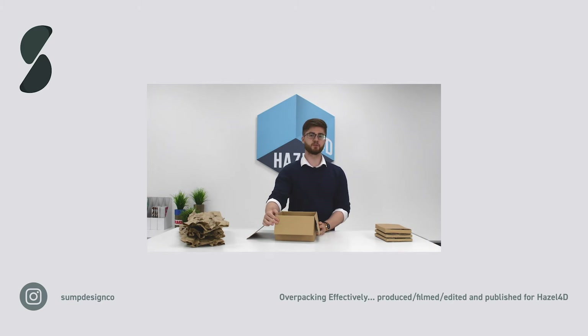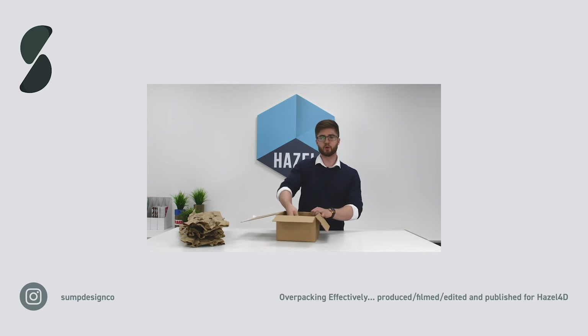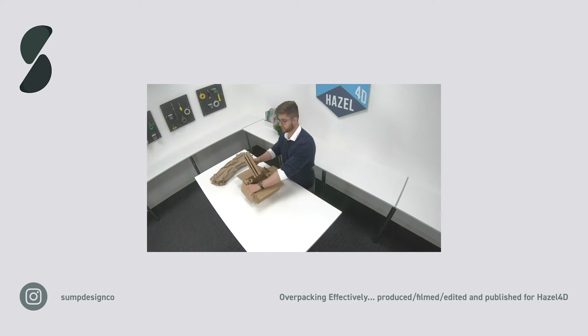The outer carton must also be able to support the weight of the product. When overpacking consolidated items, don't push the items into one corner. Instead, put the items in the center of the box and fill the void space around each side of the items and above the items, so they're floating on a bed in the middle of the box.